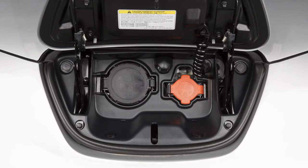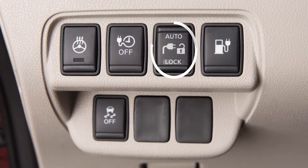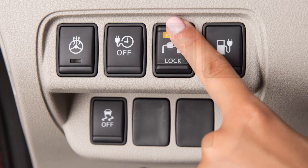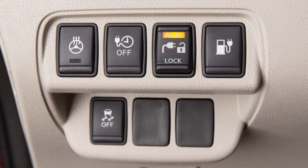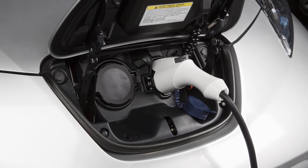The normal or trickle charge connector can be locked to the port using this three position switch. When pushed to the auto position, the indicator will illuminate and the charge connector will be locked while charging is active.